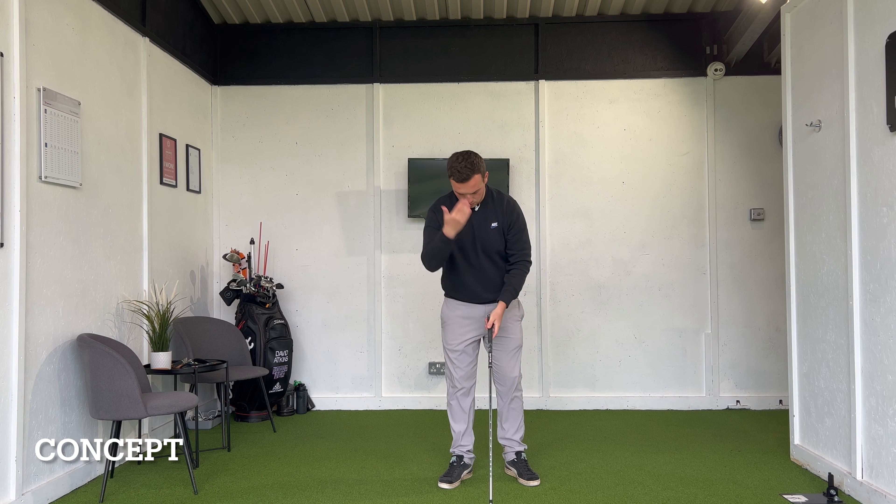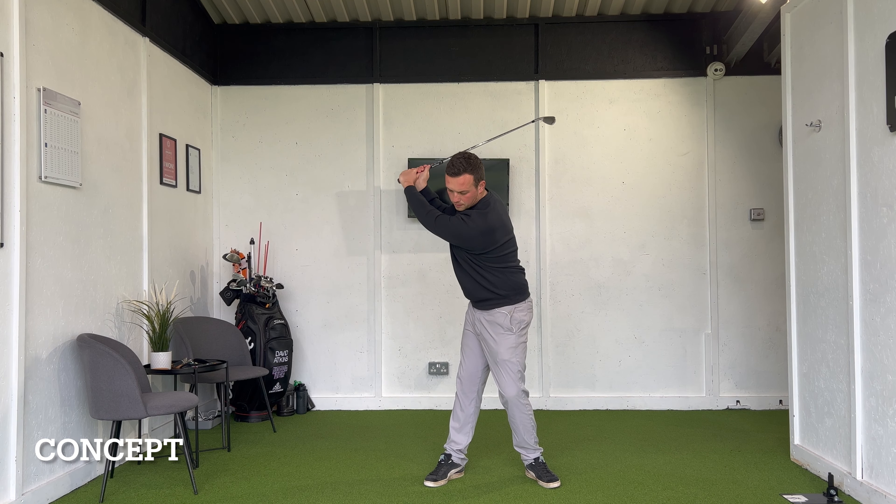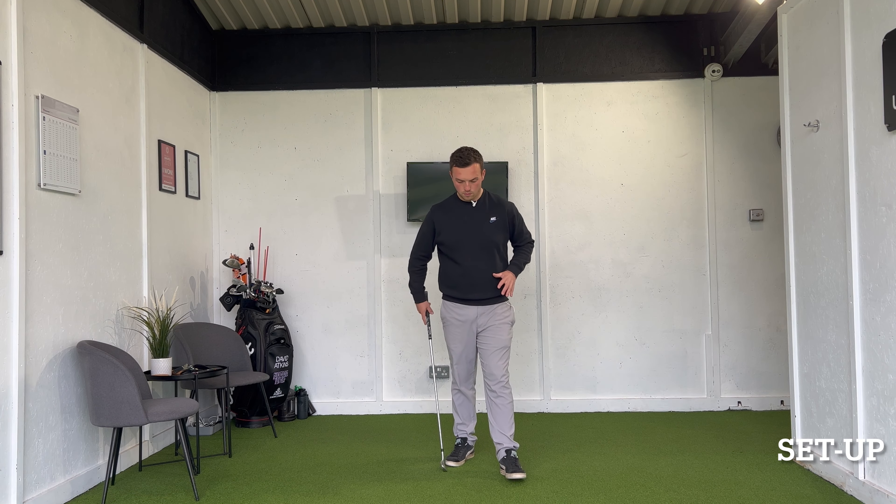Today is all about our ability to keep those centres in line during the golf swing, especially at set up and on the way back. That will make us a much more repeatable and consistent golfer when it comes to ball striking. Before we discuss the swing and a good drill to maintain our centres, we want to make sure we're supporting our movement patterns with a really quality set up.